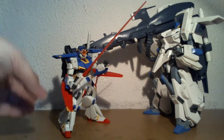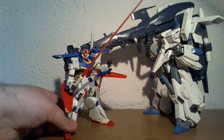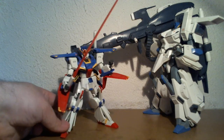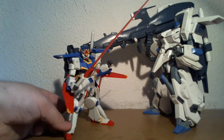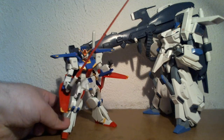First of all, this smaller one. This is the High Grade Universal Century one, which is a newer version of the one he has. This one has been made in the last few years. The one he built, I believe, is almost two decades older.